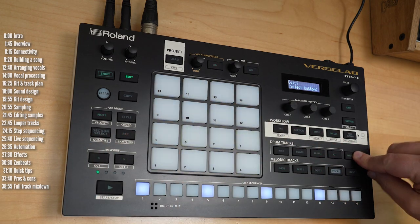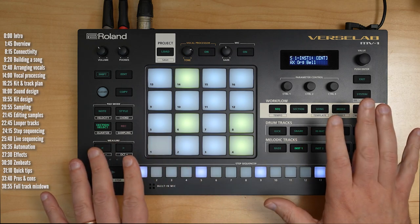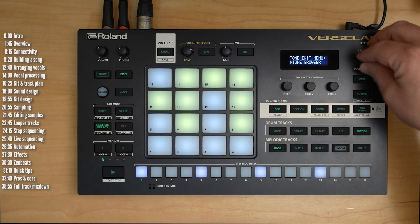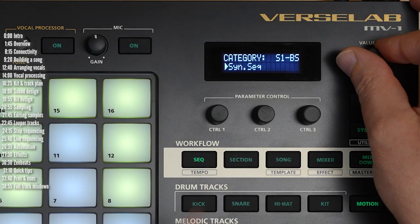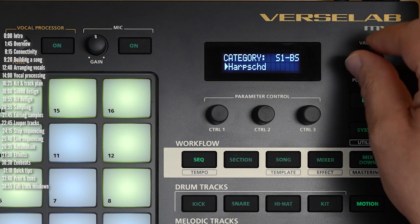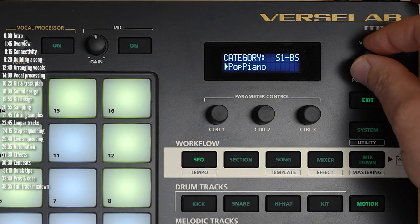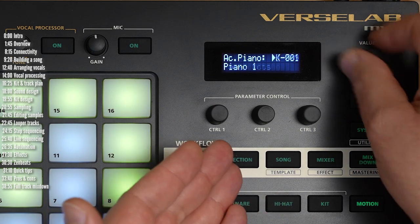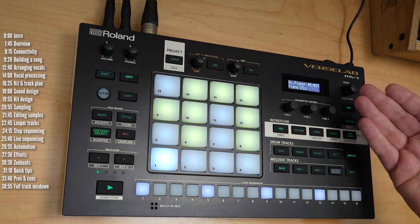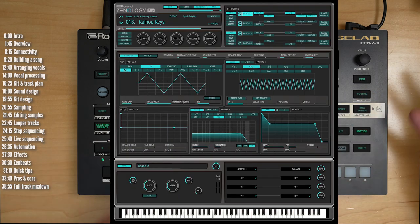The MV1 has 128-voice polyphony and over 3,000 preset sounds plus multiple drum kits based on Roland's Zencore engine. The 3,000 sounds are organized in categories — you go into the tone browser, choose a preset, and drill down into categories like harpsichords or pianos. So it's not that many when you drill in — sort of the Goldilocks of preset options. You can also bring in custom samples and play them chromatically, or craft custom sounds using Zenology Pro software and import them.